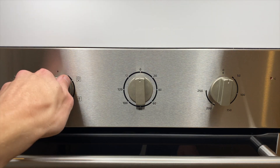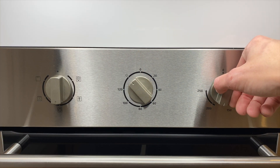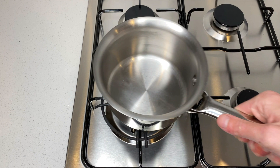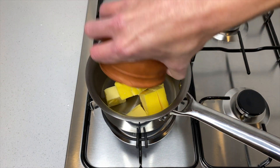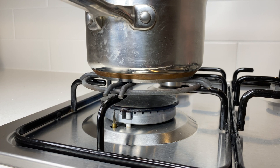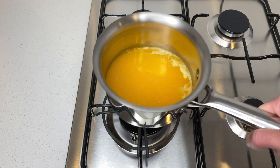Let's start by preheating our oven to 180 degrees Celsius or 350 degrees Fahrenheit. Whilst the oven is preheating, place a small saucepan onto your stovetop and add in 280 grams of cubed unsalted butter. Place onto a medium heat and allow the butter to completely melt, then remove it from the heat.